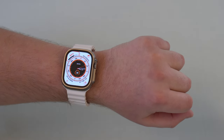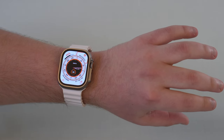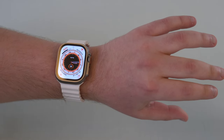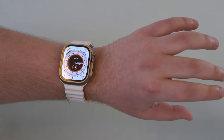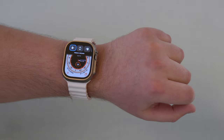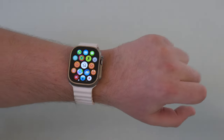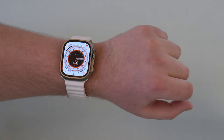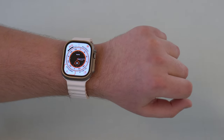The coolest thing about this is that you can enable it right now on your Apple Watch, and it gets even better because this is compatible with the Apple Watch Series 4 and later. Apple unveiled this feature as if it was something completely new and exclusive to the Apple Watch Series 9 and Apple Watch Ultra 2.